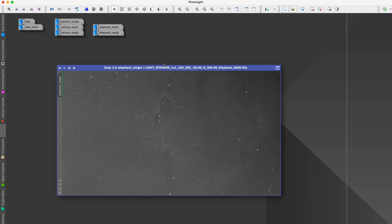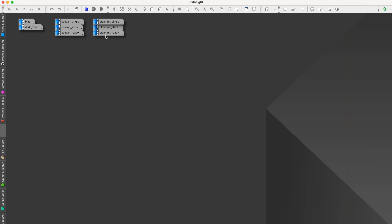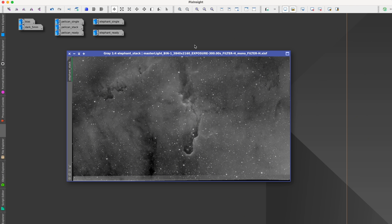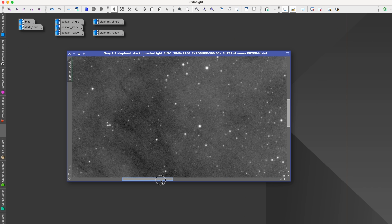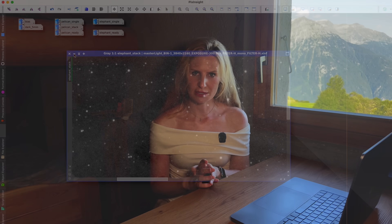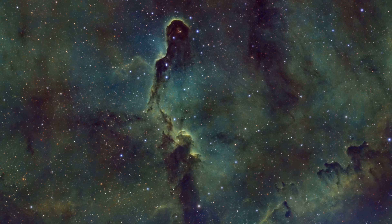Now for the Nina images. This is the Elephant's Trunk Nebula in a single H-alpha frame — it looks identical to the Stella Vita image. But the stack tells the real story: with Nina, dithering worked perfectly and even in the darkest regions there's no sign of walking noise. I also put the data together in a quick SHO palette. The last night was cut short and the moon was coming up, so I didn't get as much O3 as I would have liked, but it's still a nice result and good enough to show the camera's capabilities.